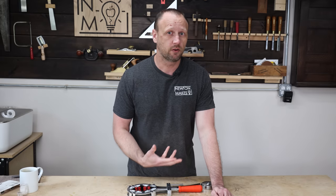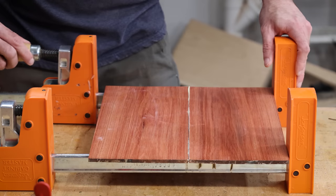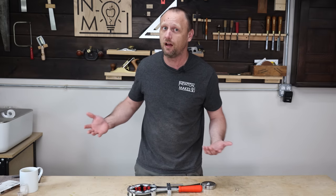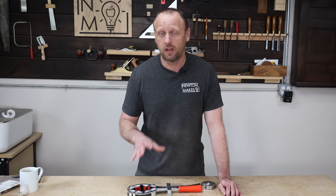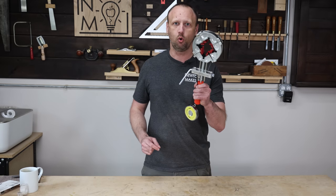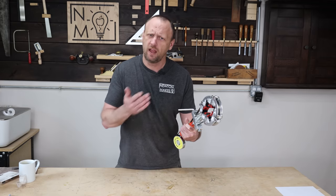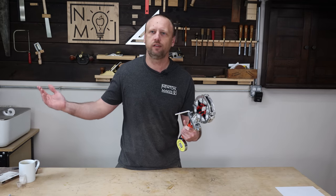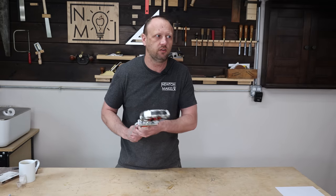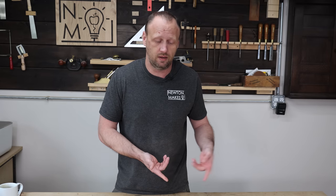The seventh thing I really wish I had known is re-evaluating how I deal with clamps. Don't necessarily invest in really expensive clamps if you don't need them — a cheaper clamp will often do just fine. You don't need the most expensive parallel clamp to do something small like a box. On the flip side, I wish I'd spent money on specialty clamps that do an exceptional job at what they do, like a corner clamp. It's perfect for picture frames or boxes, wasn't that expensive, and I use it all the time.